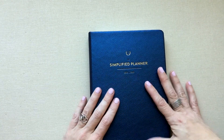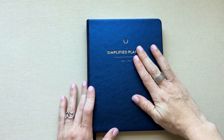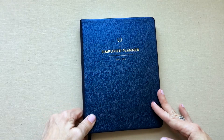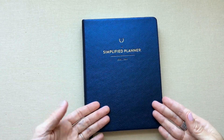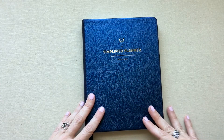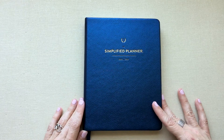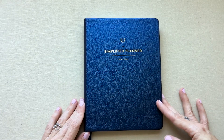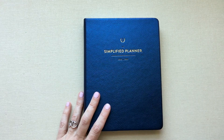So that is the Emily Ley bound weekly Simplified Planner. Let me know if you've ever had it in your hands, if you've used it, and whether you have the same ghosting complaint — or if you love it with no problem. Thanks for watching, guys — have a great day and we'll see you next time.